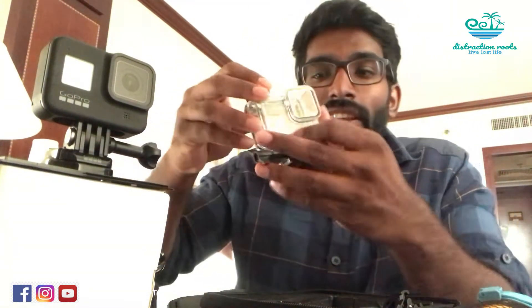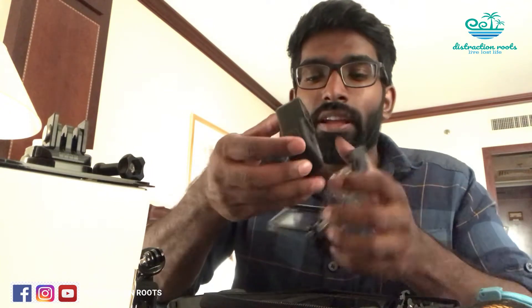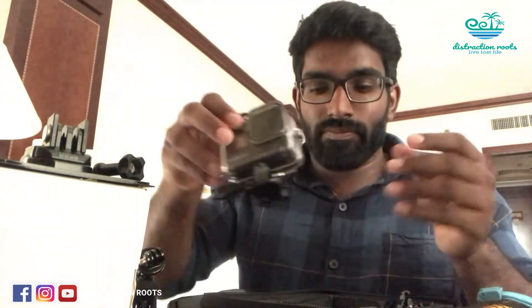Next in the kit is a vacuum suction holder, which is very strong. You can fix your GoPro on your car bonnet or any flat surface for a steady shot. There's also a protective case for the GoPro — while it's an action camera and is waterproof up to 33 feet, this case doubles as extra water protection for even deeper use. I'll use it when traveling on a bike for added safety.